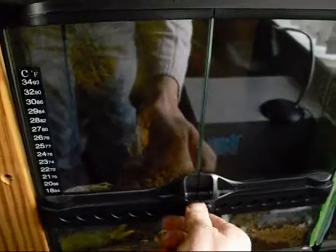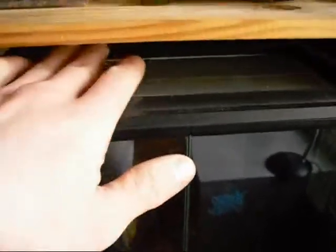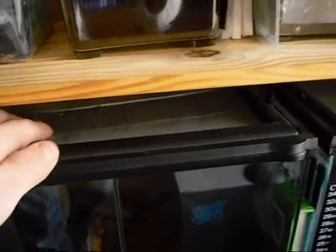Those Exo Terra tanks I think are class — perfect for the tarantulas. One thing I do recommend: at the top it's completely ventilated with the mesh, but I actually cover most of it up just with duct tape. It seems to do the job, it keeps it a bit more humid. You'll be misting it twice a day.